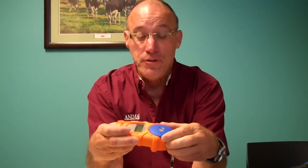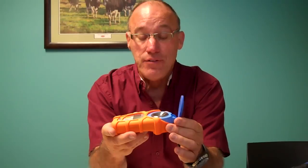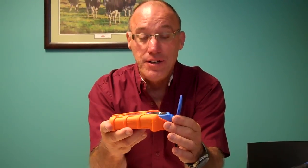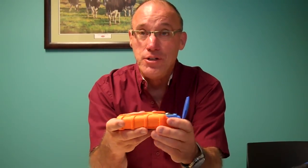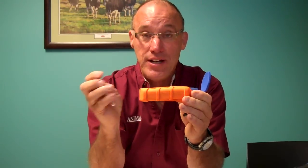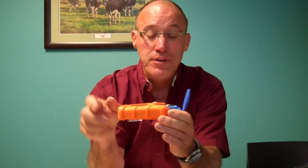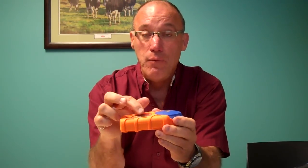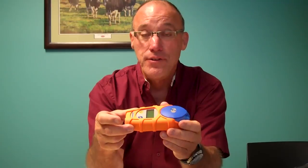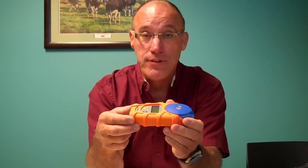The other instrument we have does both measurements, so this one has the Brix scale for colostrum quality as well as the scale for total protein. If you do total protein, you would draw some blood from the calf, let it clot in this tube, then take a couple drops of that serum — the liquid part after it clots — and put it on the little piece of glass here, close it, and that will read what your total protein is on that calf, which is a measure of whether the calf got enough colostrum.